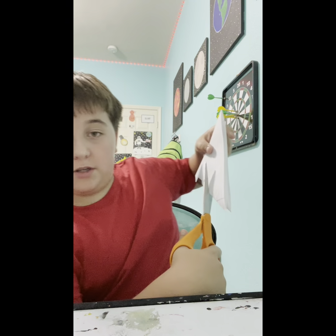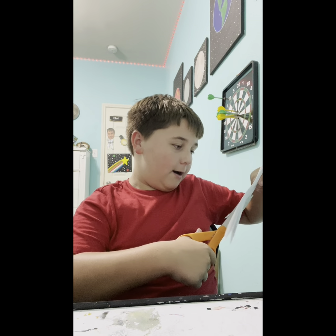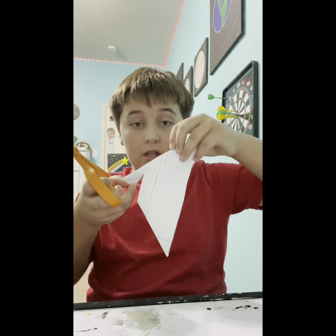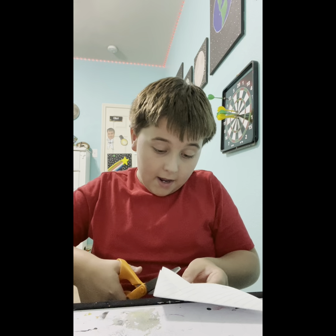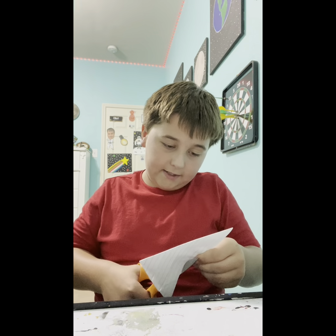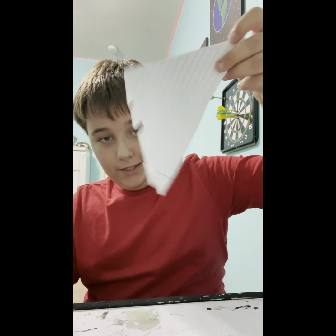Then go a few centimeters down and basically do the same thing. Remember, don't cut it off — cut close to the edge like that. Then do it one more time near the bottom, not exactly at the bottom, so it looks like this. Four flaps — keep that in mind, four flaps.